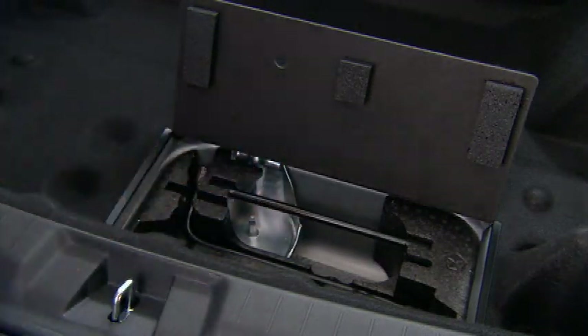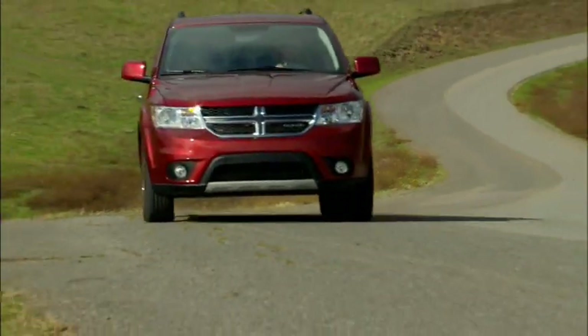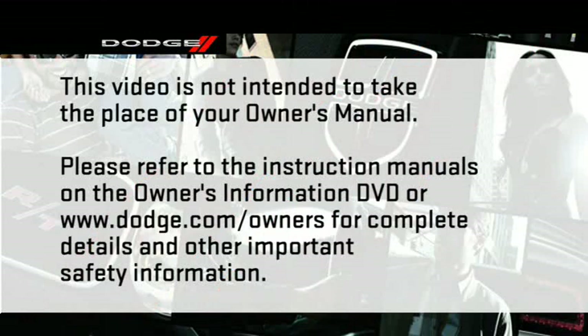Secure the tire, jack, and tools in their proper locations and you're ready to go. Please refer to the instruction manuals on the Owner's Information DVD or dodge.com/owners for complete details and other important safety information.